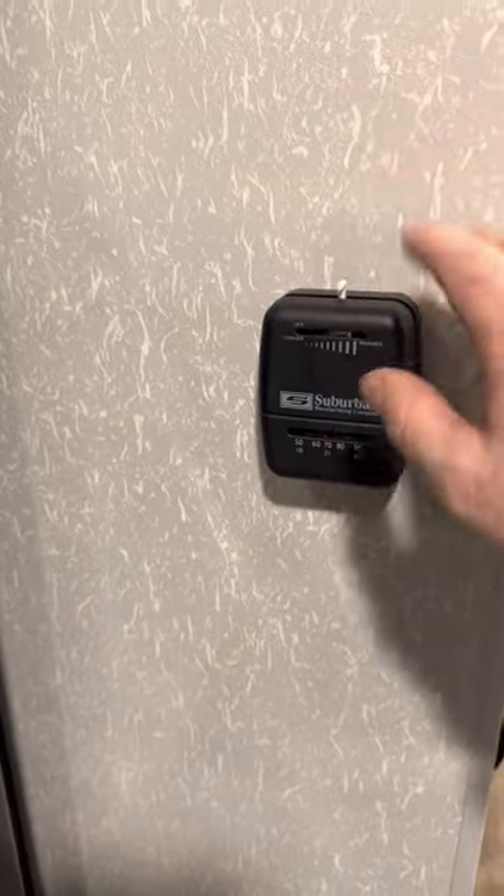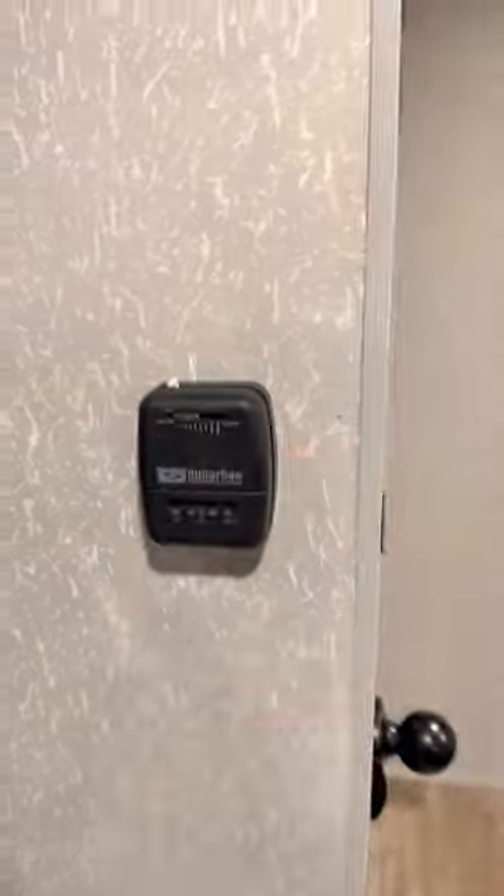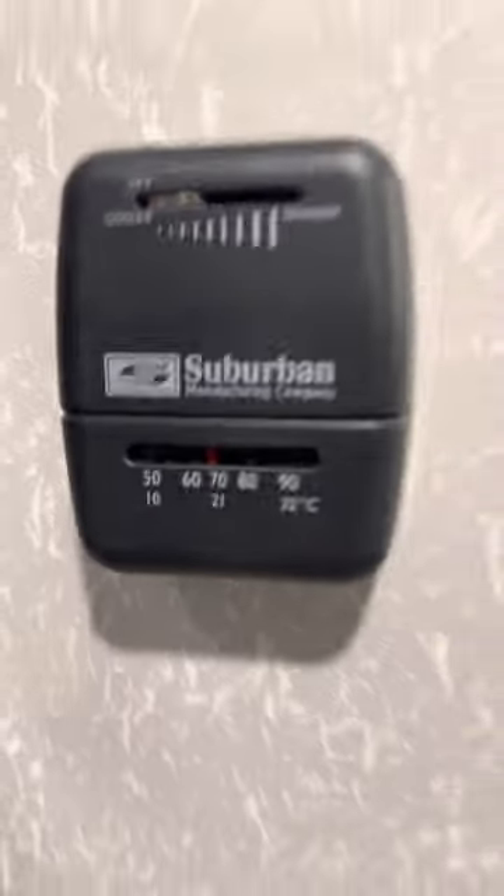For the furnace, it's real simple — just set it to the temperature you want. There's also a spot for your TV with all your hookups.